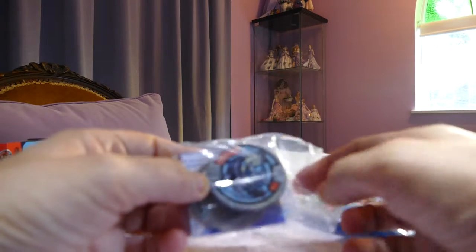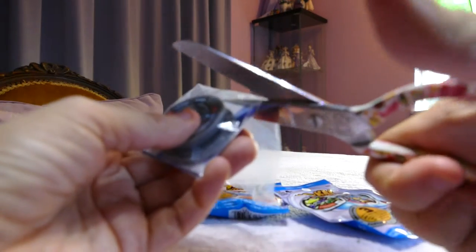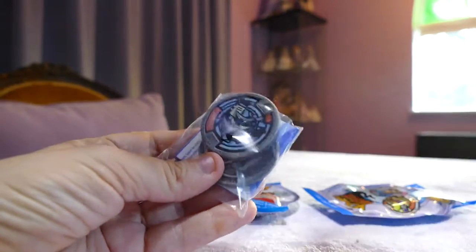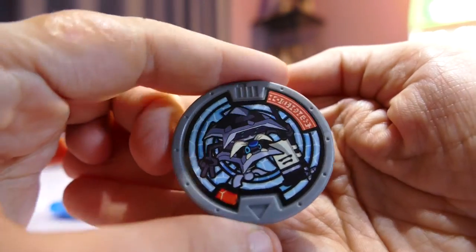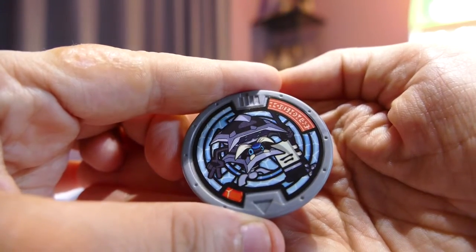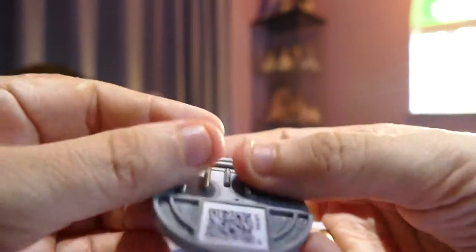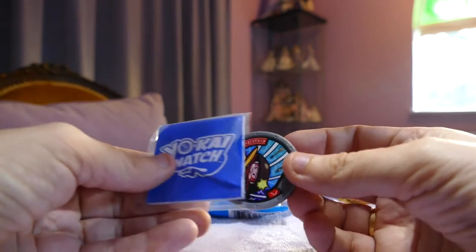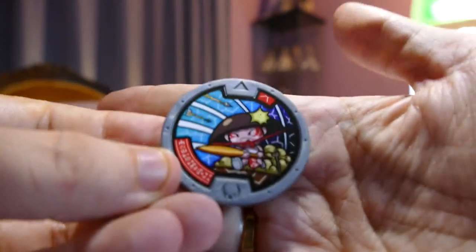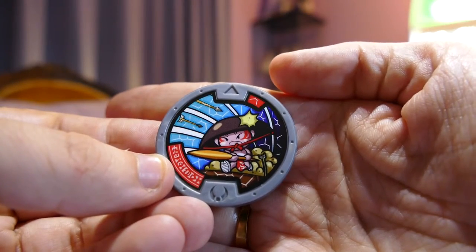They don't have the names underneath them, so we won't know what they are until we watch the show or get the watch. This guy is quite cool looking — if someone watching knows all the yokai names, you could help us out! This guy here looks like a mechanical spider. There's the QR code and the disc.